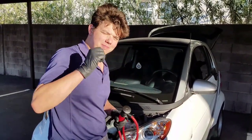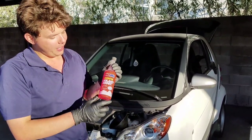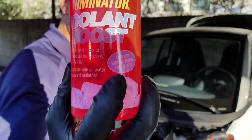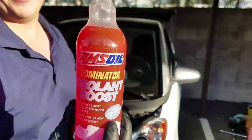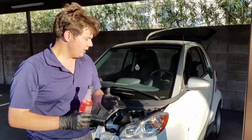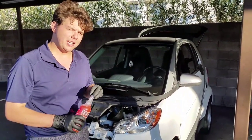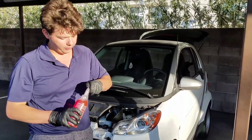We're going to go ahead and just fill her up. The first thing we're going to put in is our Dominator Coolant Boost. What this does is it lowers your operating temperatures, keeps your motor oil cooler, and it's definitely a good thing to have, especially out here in Las Vegas. Just so you guys know, this system is so small we're going to be doing this three times to basically flush out the full system without draining the radiator.